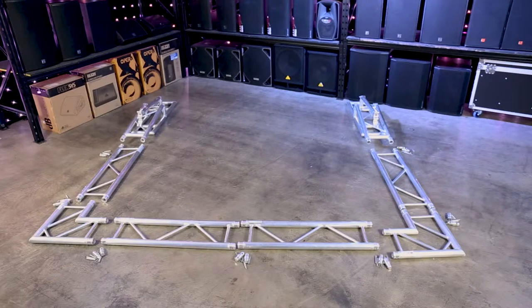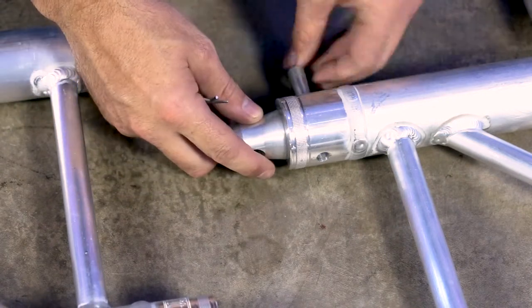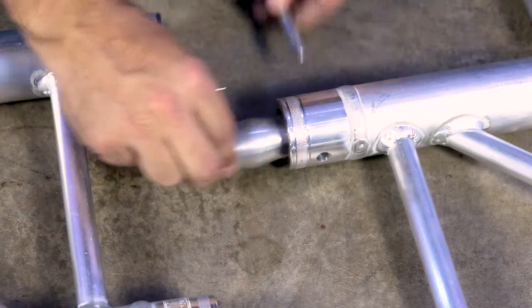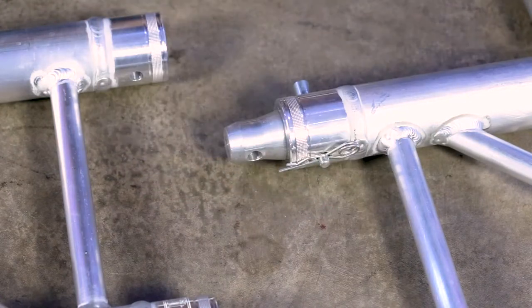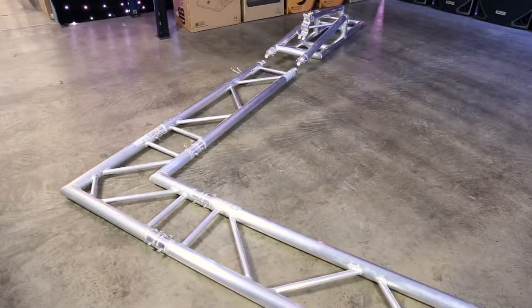Start by laying out all of the items on the floor. Now we'll move on to the spigots. The holes in the spigots are tapered to fit the pin securely. If the pin won't go through all of the way, spin the spigot around. Insert the pin and push the safety clip through the hole in the end. Repeat the process with the rest of the spigots and begin joining the tops and sides together, leaving the base plates to last.